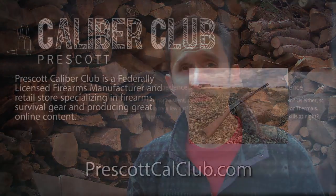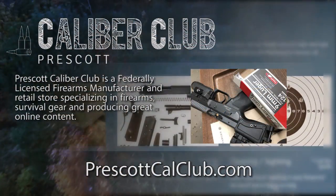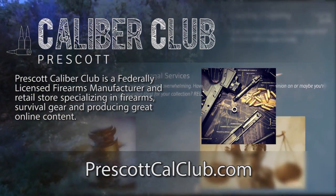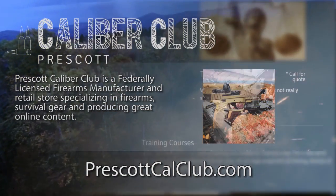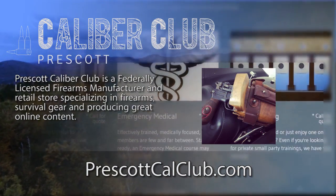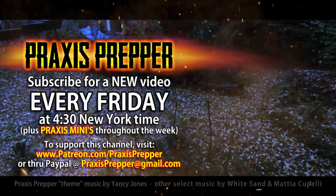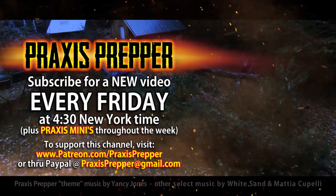I hope you found this review helpful. I've got links to both of these lights down in the description below. Thanks for watching. This episode has been brought to you in part by Prescott Caliber Club and Jeske Defense Strategies. Prescott Caliber Club is a federally licensed firearm manufacturer and retail store specializing in firearms, survival gear, and producing great online content. Check them out at prescottcalclub.com. Please subscribe and tune in every Friday at 4:30 New York time for a new video. You can support this channel through Patreon or PayPal.